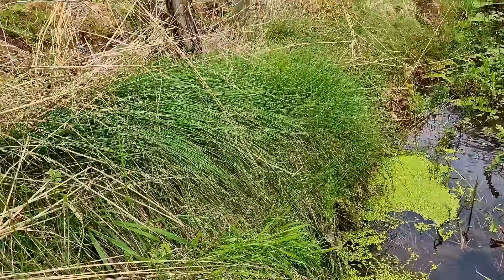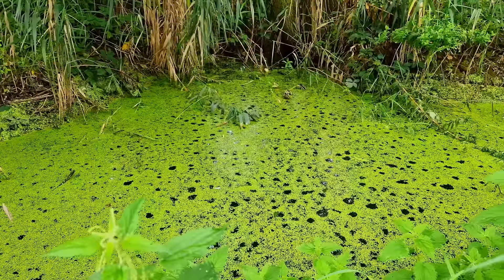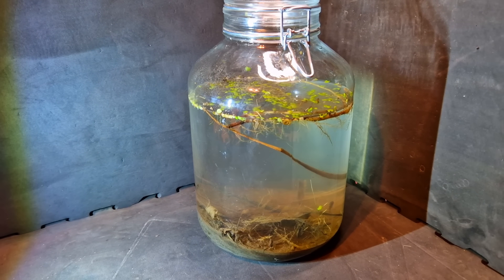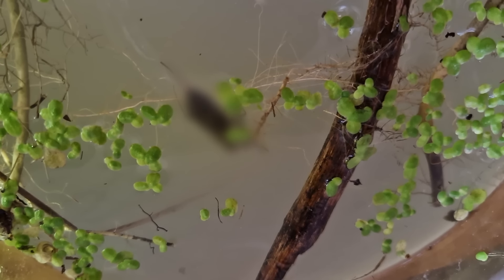For this video I had to go deep in nature - okay it wasn't that deep. I made an aquatic ecosystem in a jar from this pond, but it isn't this ugly jar that is cool, it is what I got inside. This is the apex predator of the pond, but of course it's still blurred right now because of the suspense. Okay let's just move on.